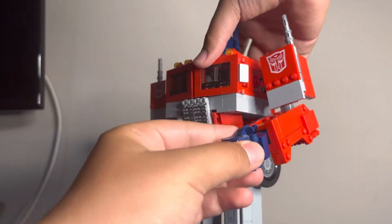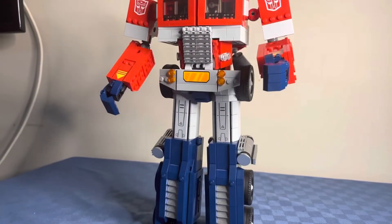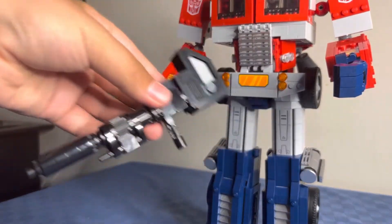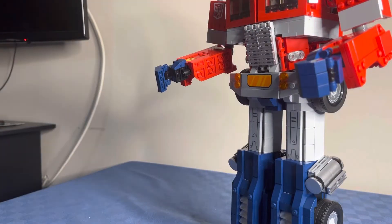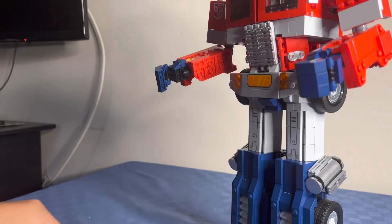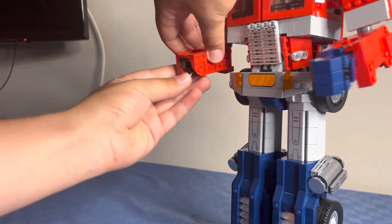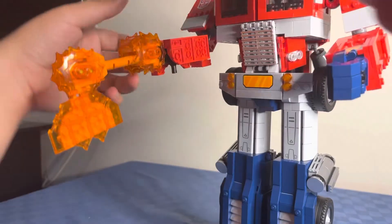He does have some accessories that are included. The first one is his Ion Blaster, which you attach onto the second part of his arm. Another accessory is the Energon Axe — unfortunately you have to take off his hand to put this on so he can attack with it. That's pretty cool.